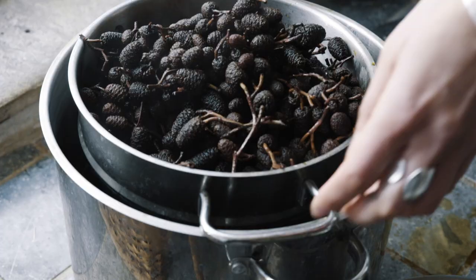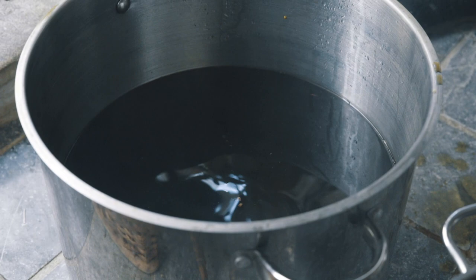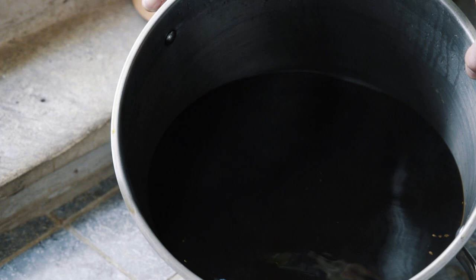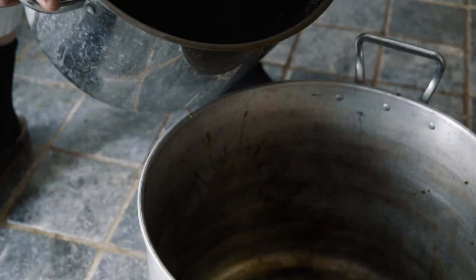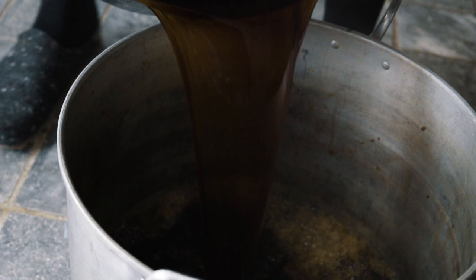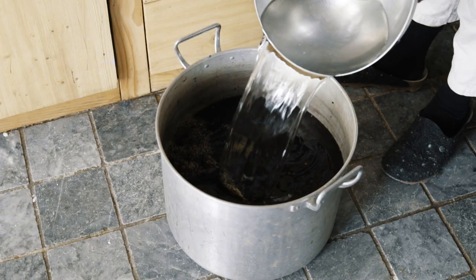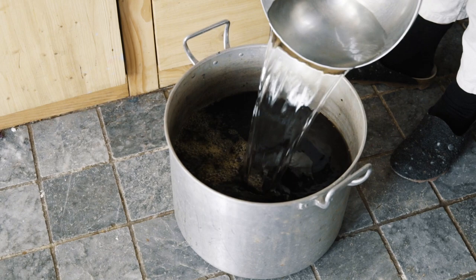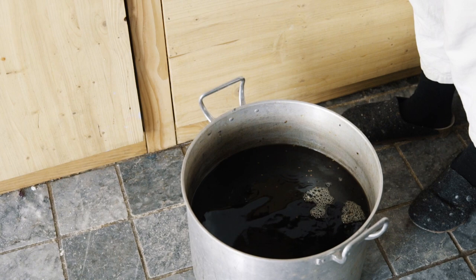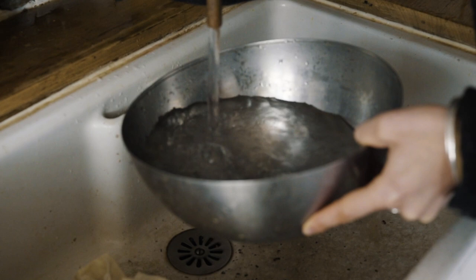I've got a really nice strong liquid — still got a couple of bits in it but they'll be okay. I'm just topping up with some extra water so that when I put the fibre in it's got more freedom to move around. It's still going to be the same amount of dye in there, it's just going to be more liquid.